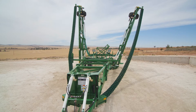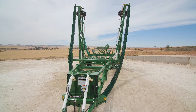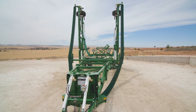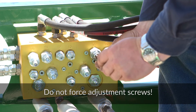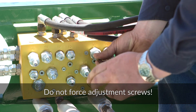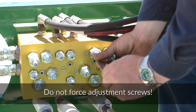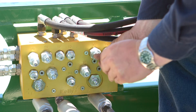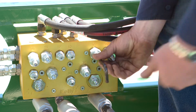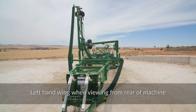Next, activate the tractor hydraulics until both wings stand vertically. The wings should come to a complete stop. Slowly turn the adjustment screw on S1 anti-clockwise until the left hand wing starts to move. Adjust S1 another half turn past this point. Continue to activate the hydraulics until the left hand wing is folded onto its rest and the fold sequence comes to a stop.